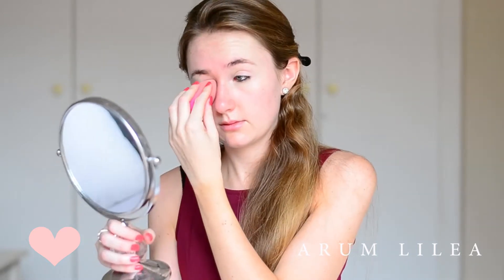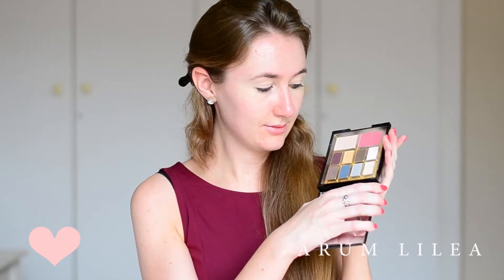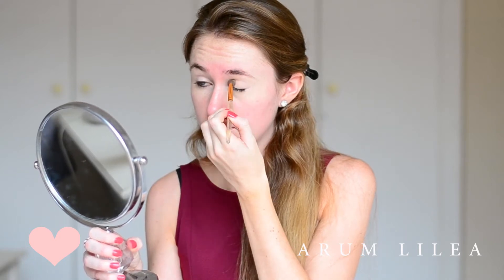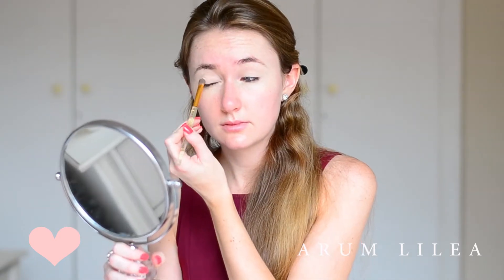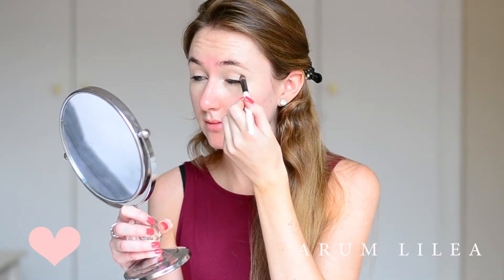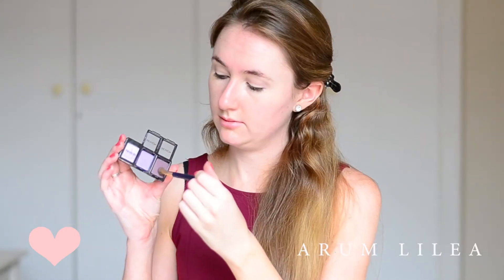I'm going to be using the Elizabeth Arden 8 Beautiful Colour Eyeshadows Palette — it's amazing, I got it from their Christmas blockbuster set last year. I'm going in with the colour Satin Tan, it's just a neutral colour. If you've got a nude shade, you can use any nude shade. I know that MAC Orb is an amazing one, I often use that, but this is just what I chose today. I'm using a brush from Battle House Beauty to blend that in the crease.